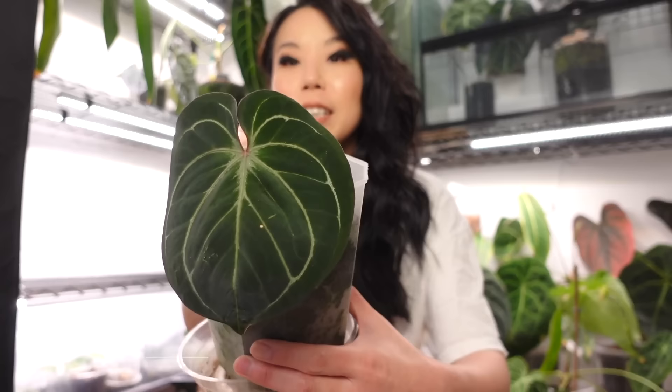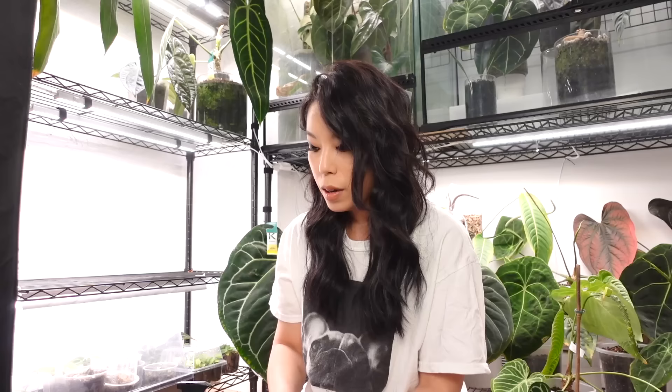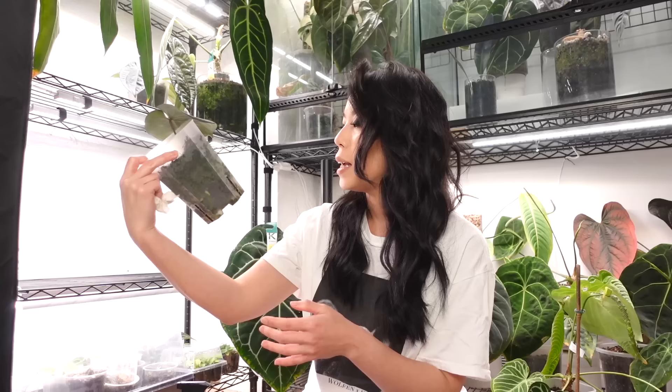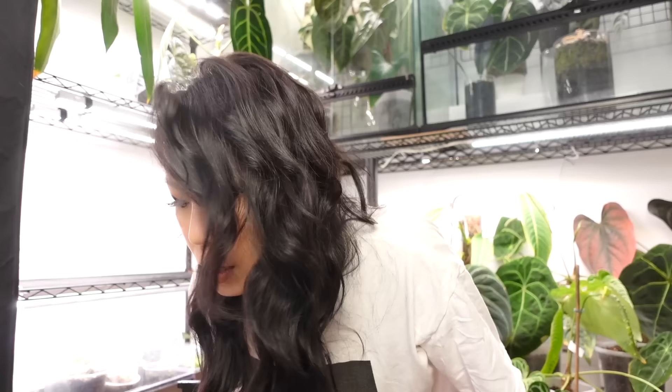This one is going to be shipped next week so I'm gonna bring it to the shop so Lauren can get all the phytosanitary inspections done. This one's going to the states and it's going to Amanda — I'm so excited. It doesn't have any pest damage but I will spray it. Amanda is very very cautious about pests so she'll isolate it when she gets it. I also have to repot it because this might be too large of a pot to ship in.